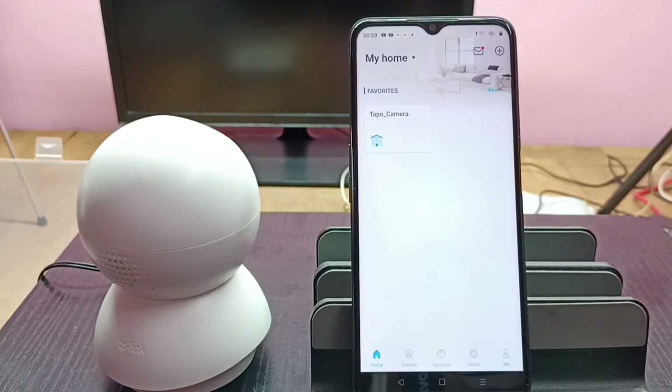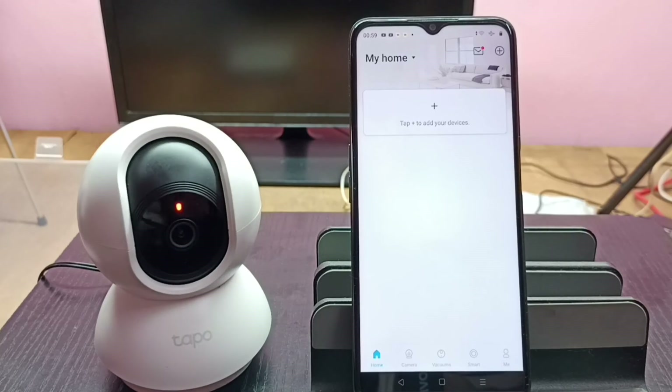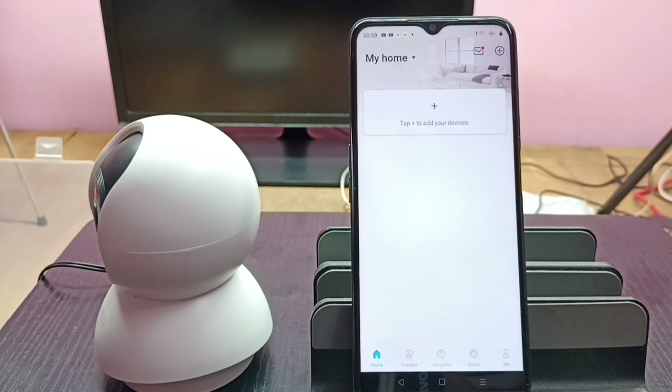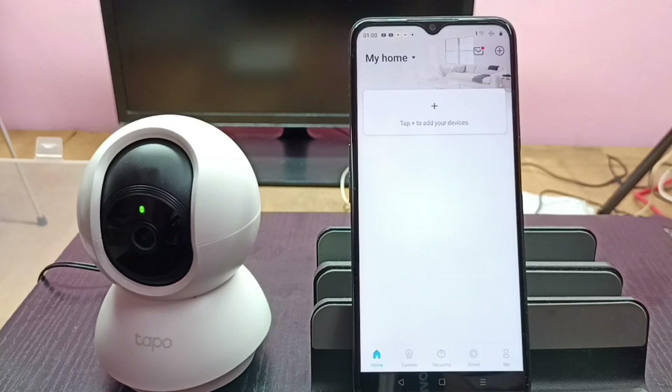Reboot has completed and now it's checking the camera. So please try this — this way we can easily reset the Tapo camera.